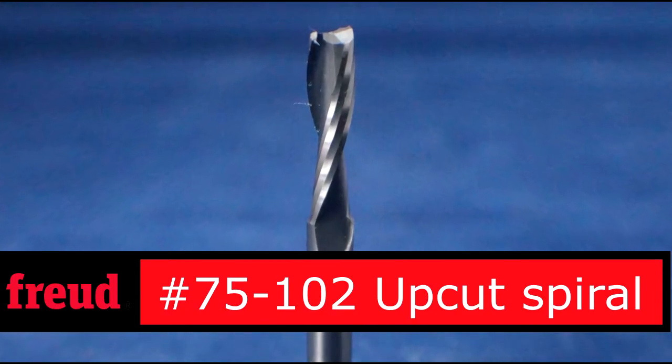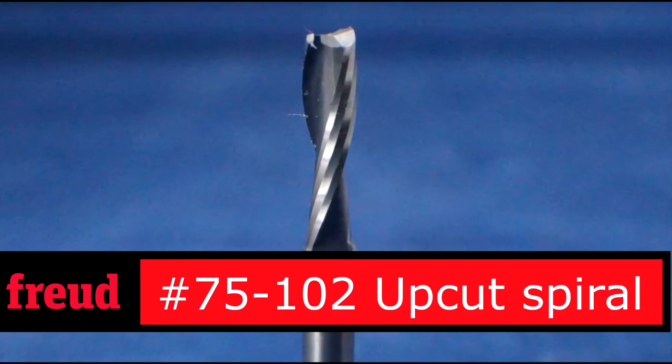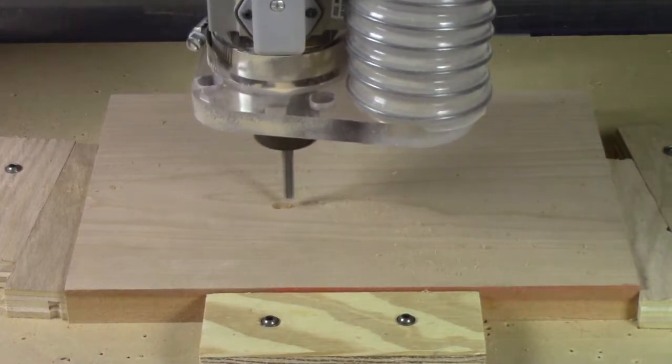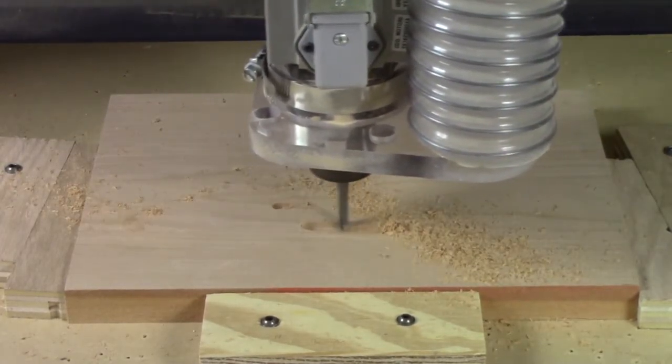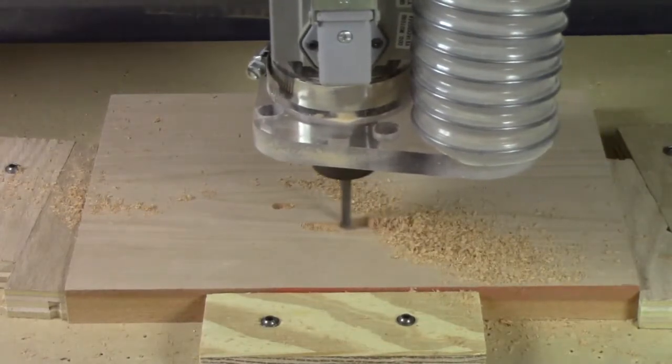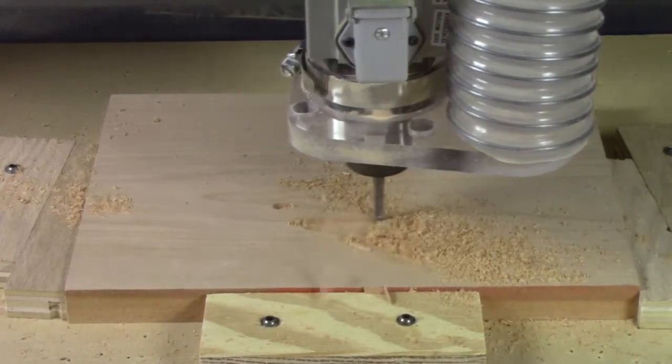One of the cooler and more fun things you can do with the CNC are pretty intricate carvings. The work always starts with a roughing pass. This eliminates a lot of the waste from the cut, making things easier for the detail bit that will follow.